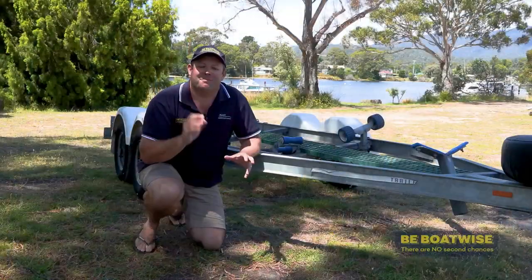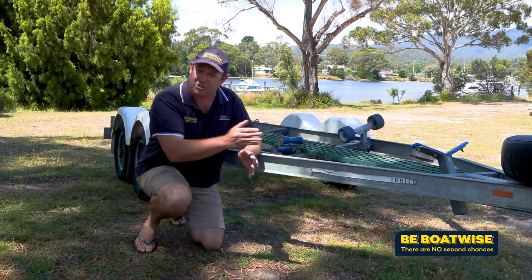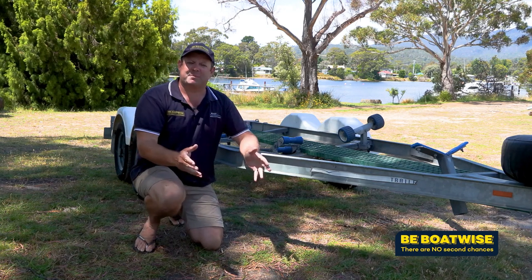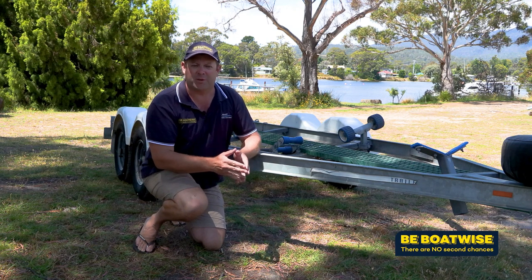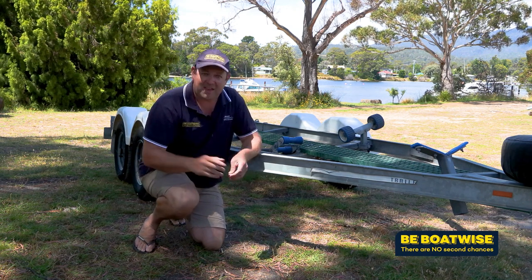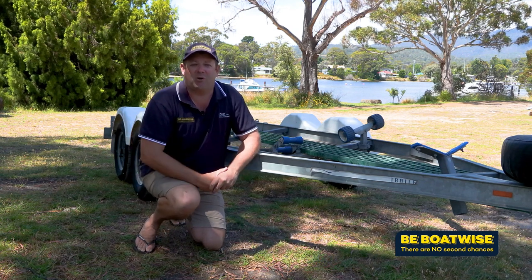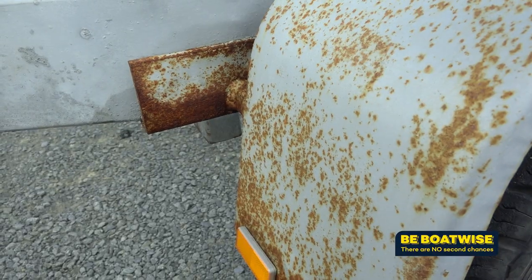A dodgy boat trailer has ruined many a good day. Not only are there safety concerns when you're towing your pride and joy down the road, but who wants to be the one stuck at the side of the road with a broken trailer while your mates are all out enjoying the water? Thankfully, there is something you can do to avoid all this — it's called preventative maintenance.